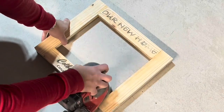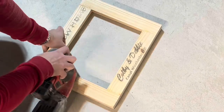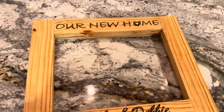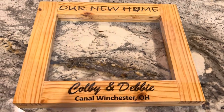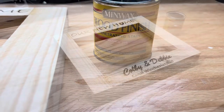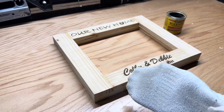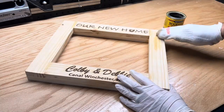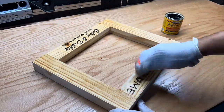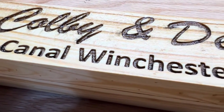Sanding is your preference. An orbital sander makes quick work and I used 80 grit since the pallet wood was pretty rough. After sanding, wipe down the frame removing all sawdust. I wanted to keep the lighter look with the darker engraving and used a natural stain. I ran out of foam applicators but an old sock will do the trick — maybe you have monsters in your dryer too where you can't find the other sock to make a pair. If so, you have plenty of stain applicators. I really like how the natural stain turned out and applied two coats.